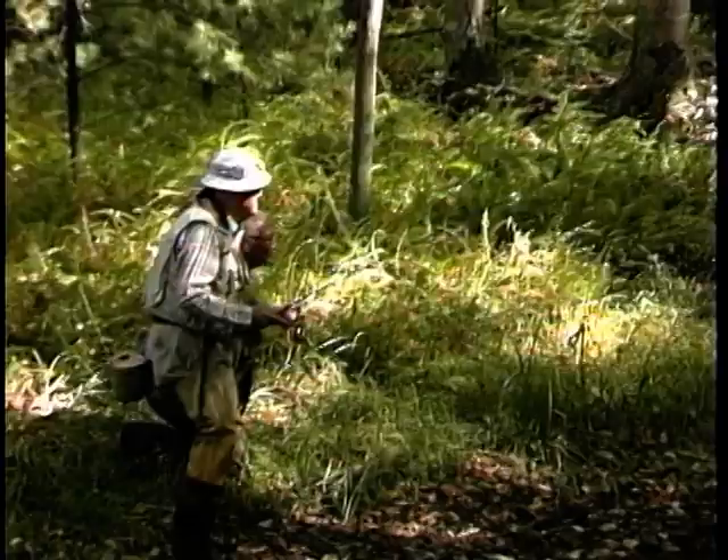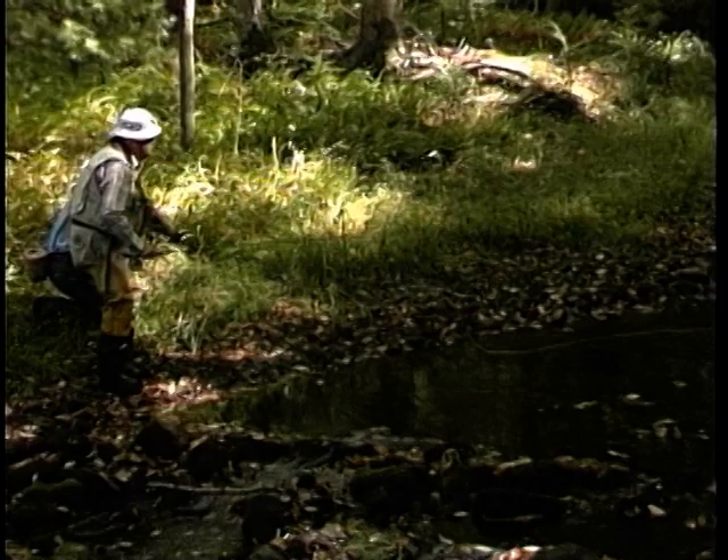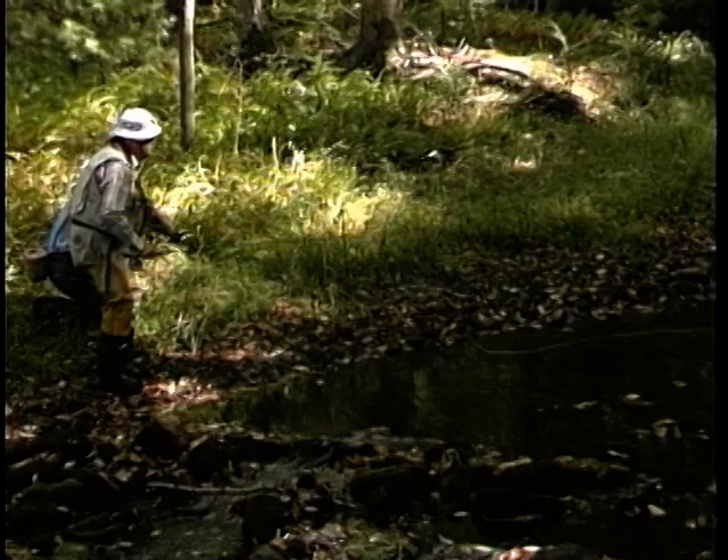Eighty years of fly fishing, and though unsteady on his feet, his casting is as smooth as silk. A quick glance behind to check the clearance for the back cast, and a perfect overhand cast.